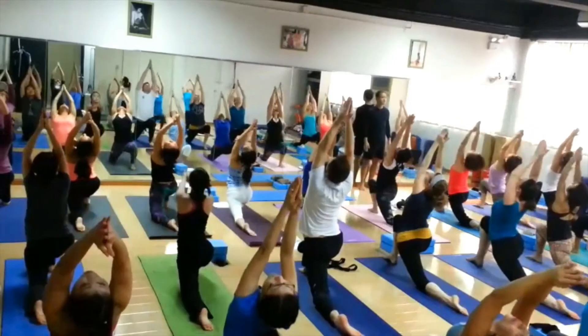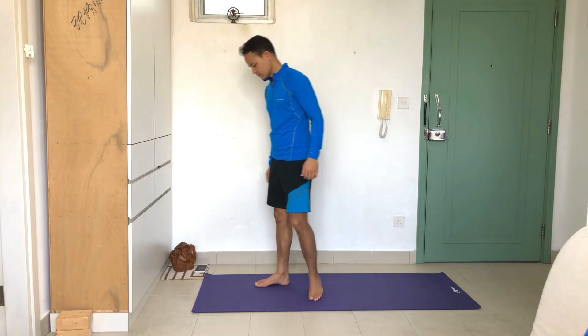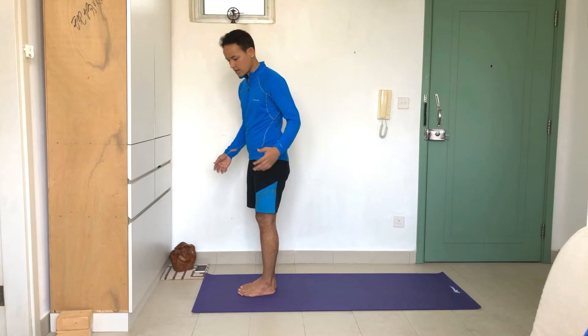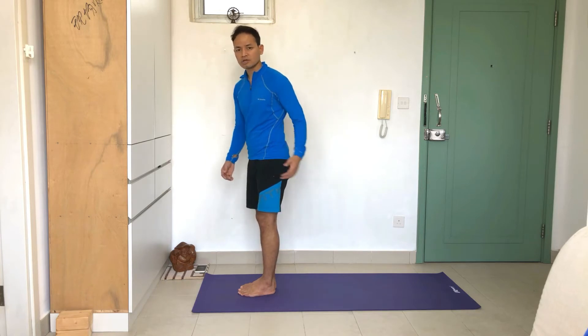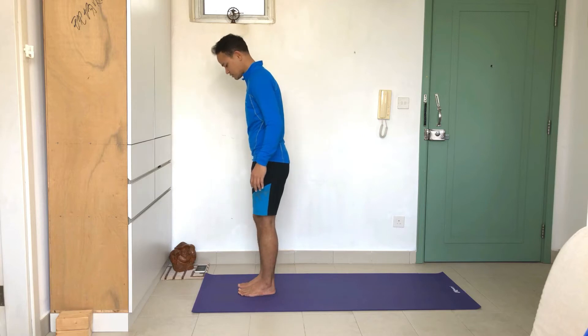Namaste everyone, this is Viru and you're welcome to Viru Yoga. Today we're going to look at Warrior A, or Virabhadrasana A. There are many ways to go into the posture — either from the standing position or from the downward-facing dog. I'm going to show you from the standing position, starting from mountain pose.